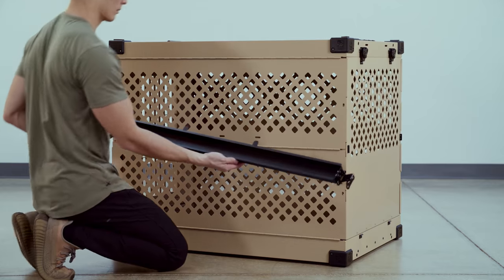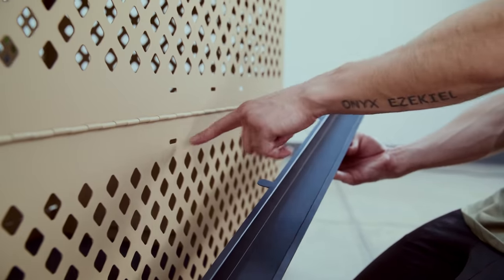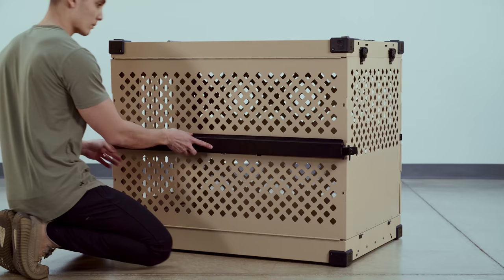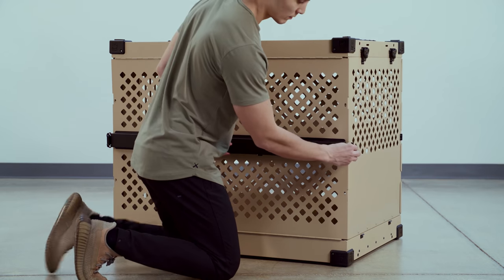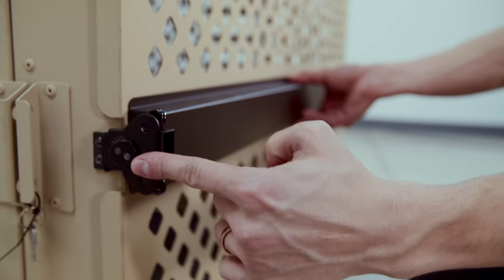The next step would be to grab your airline rails. You'll notice there's two tabs and then two slots on the crate itself. You're going to insert the two tabs into the side of the crate and then use the butterfly latches at each end to secure them onto the front and back of the crate.